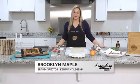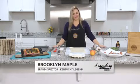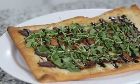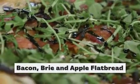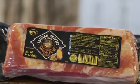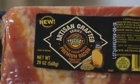Hi everyone, it's Brooklyn Maple for Legendary Cooking on River City Weekend. Today we are making a very exciting recipe — it's actually a flatbread: bacon, brie, and apple flatbread. And of course it's with another one of our amazing Kentucky Legend products, specifically from our Artisan Crafted series line — it's our brown sugar maple bacon.